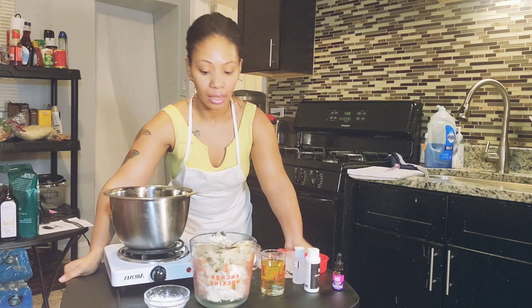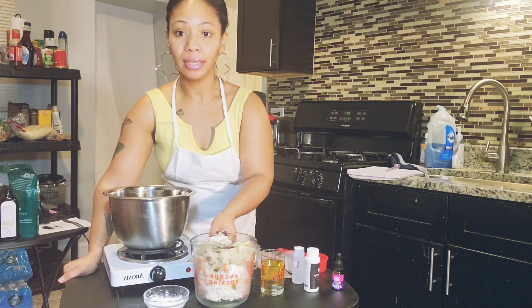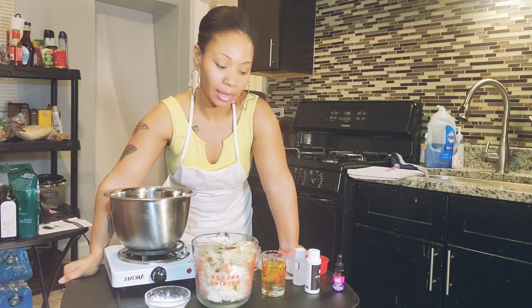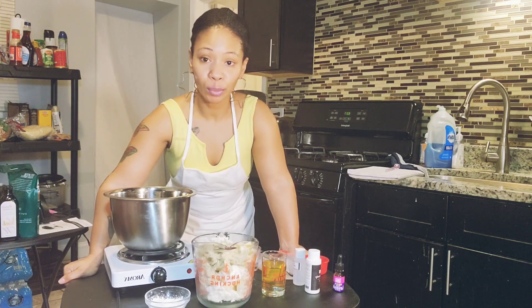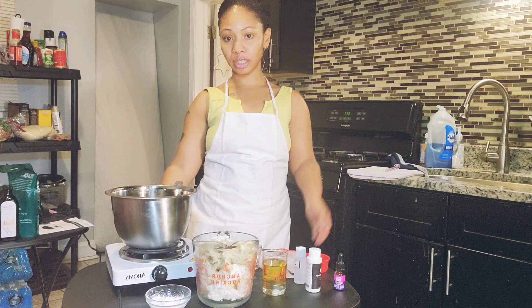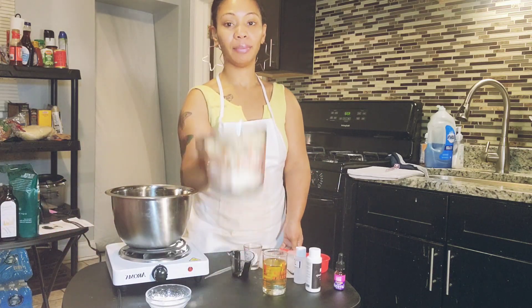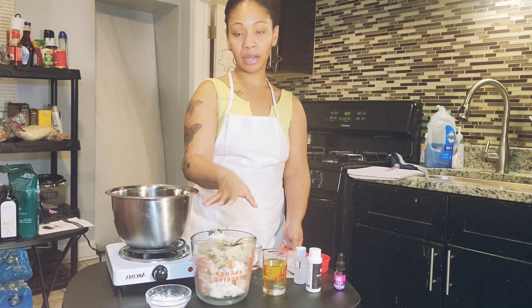I had already weighed these ingredients out. If I have extra, I will add it to my website. I do sometimes take special orders. Today I'm going to be using my electric stove and then the regular stove. I have my shea butter, mango butter, and other ingredients.